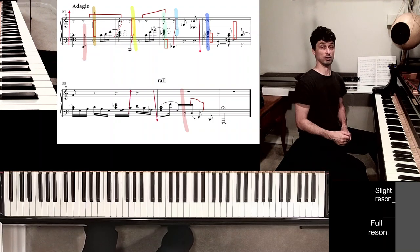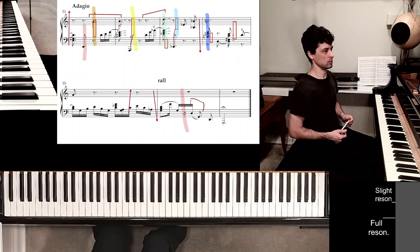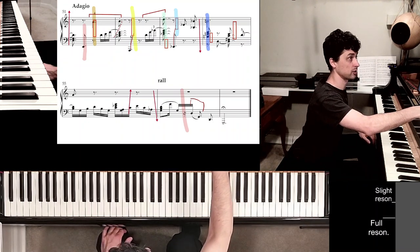Anyway, something like that. So write any comments or questions, but hopefully it's clear what to do to play this piece. Okay, now I have to work on more arrangements, I guess.